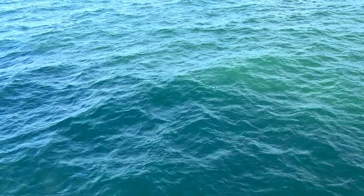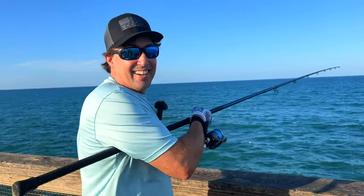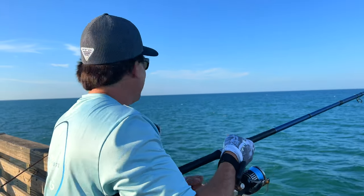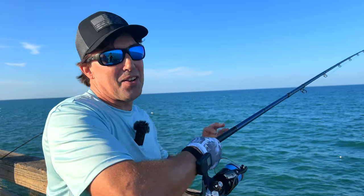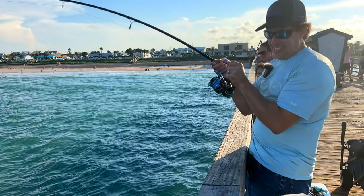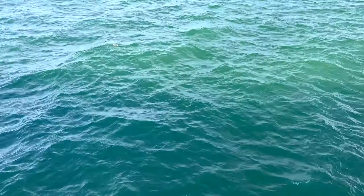Shark! How am I gonna get him up? He's gone. That was a big shark - it was about eight feet. But it was good.